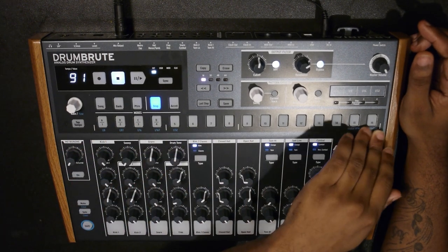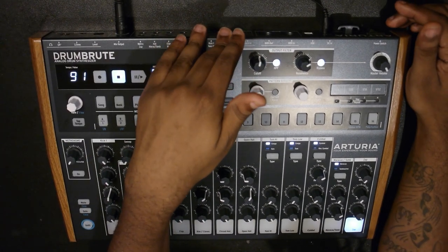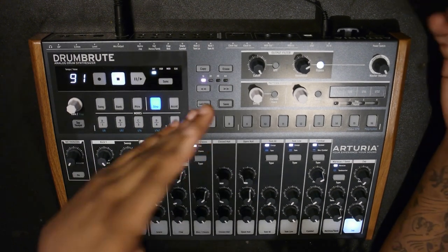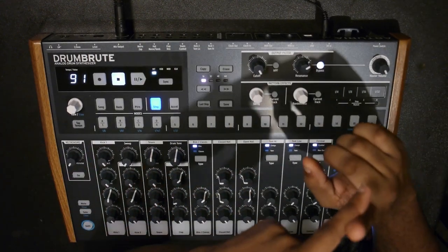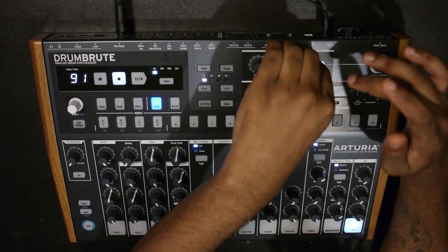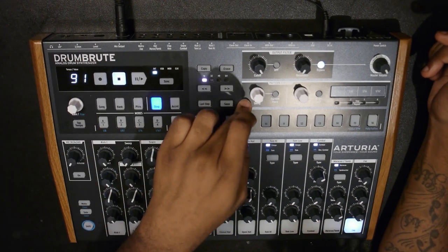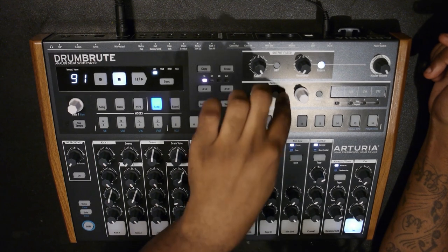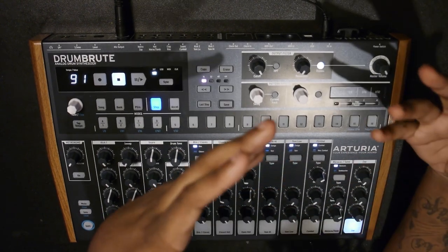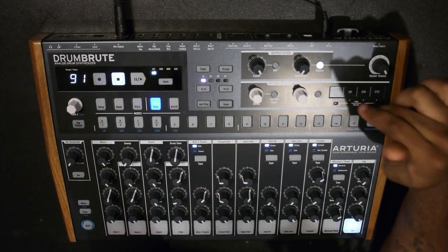You have all your 16 step pads so you can sequence it like a regular old-school drum machine. You have a filter section with high-pass and low-pass, switchable by a button - it's a Steiner-Parker filter, which is Arturia's own design used on their MiniBrute, MicroBrute, and MatrixBrute. You have a resonance knob and a bypass button, master volume, and pattern effects with swing. There's a button to apply settings either globally or just to the current track.